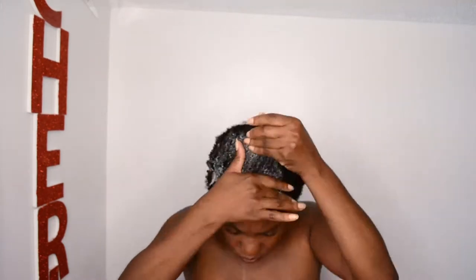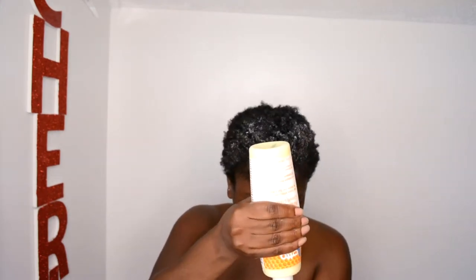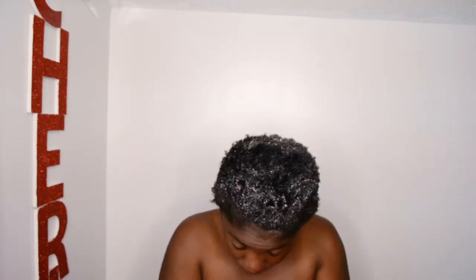Next, I'm going to use the deep conditioner after I wash my hair. I'm using that amount and putting it all over my head — make sure you get it all over your hair. I'm pretty sure I went back and covered the middle part once I turned off the camera. These products were from the World Natural Hair Event, and this is my first time using them. Then I'm going in with my detangler to make sure I detangle my hair.